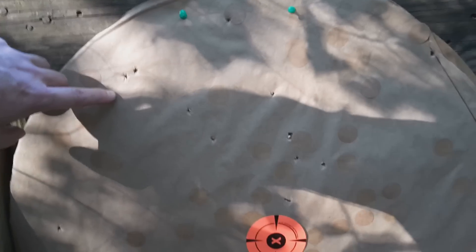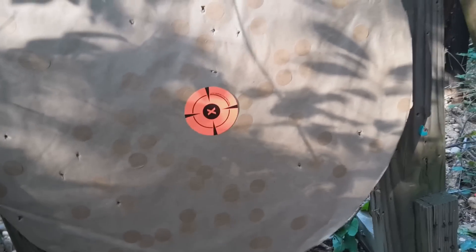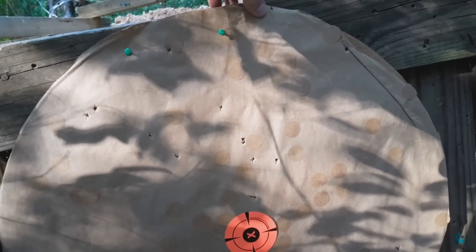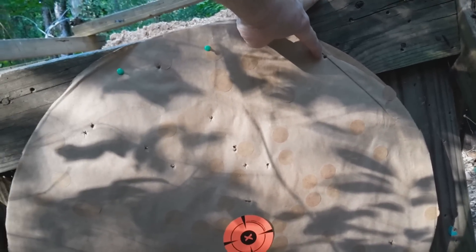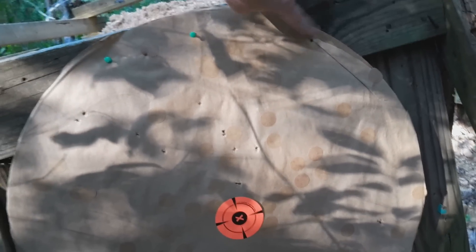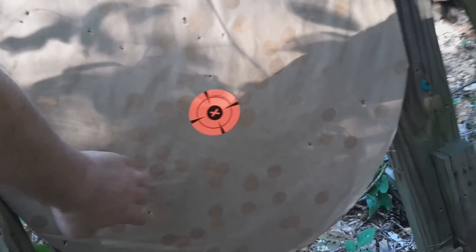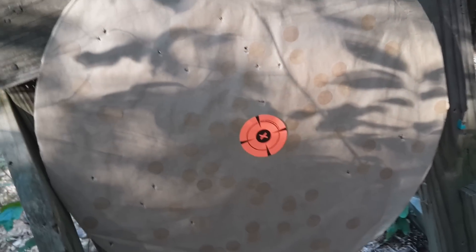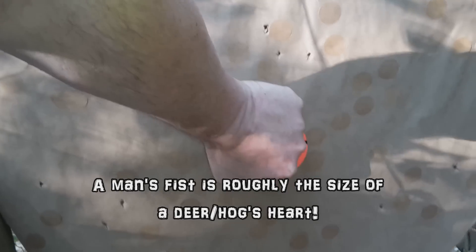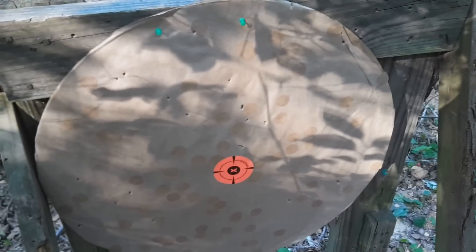Let's count: one, two, three, four, five, six, seven, eight, nine, ten, eleven, twelve, thirteen, fourteen in the target — fifteen, sixteen, seventeen, eighteen, nineteen, twenty, twenty-one in the center. I need to recount: one through twenty-one confirmed. That's 21 out of 32 — holy cow! See right there — that would have been the heart if you were shooting at a deer at 50 meters. You'd eat him up. No buffer, about as simple as it gets.